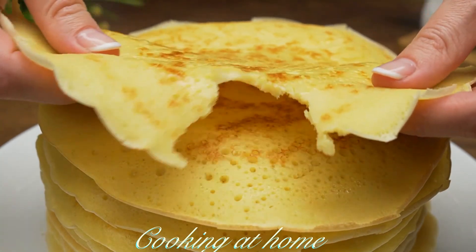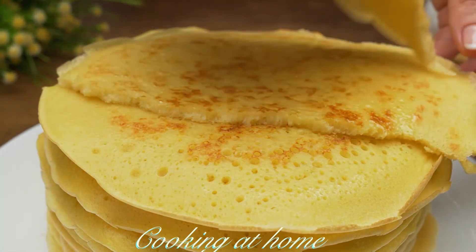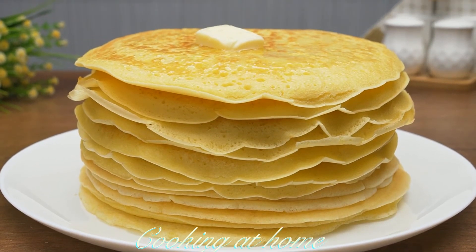They're super fluffy and super delicious, and super easy to make too. I hope you enjoyed this video — if you did, give me a like and subscribe to my channel to see more of my videos. Thank you for watching!